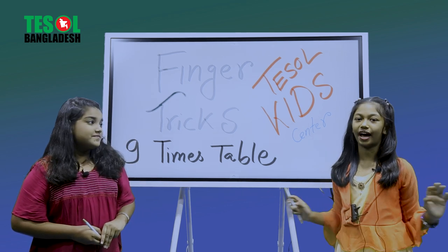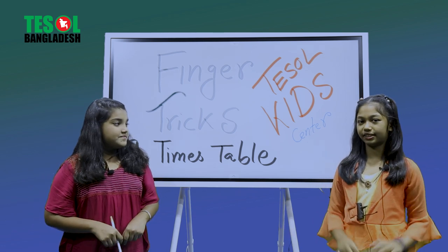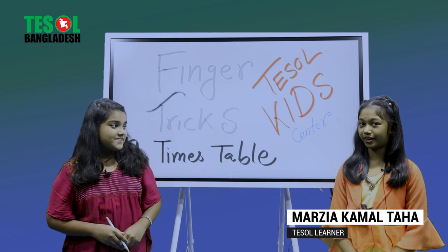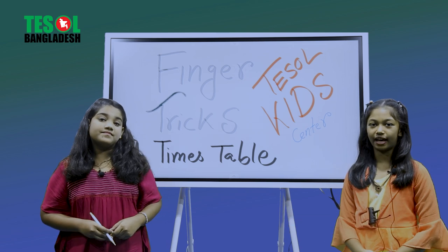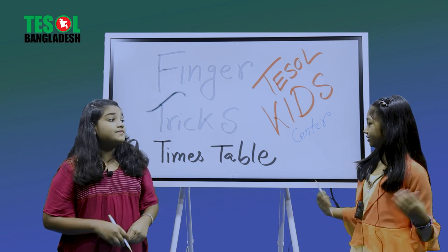Hope you are jolly and joyful. By the grace of Allah, I'm keeping well too. I'm Marjaka Maltaha, but please call me Taha — that's my nickname. I go to Vicarna Center School and College, Grade 3, in the main branch.